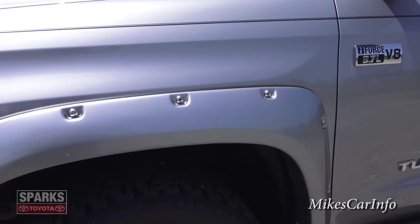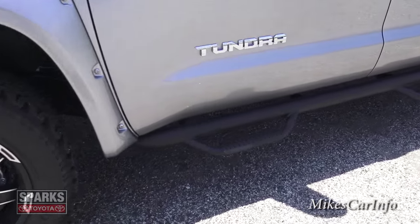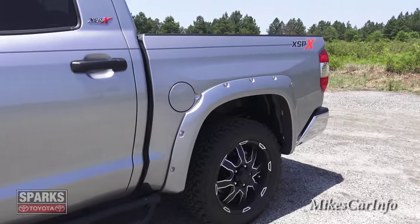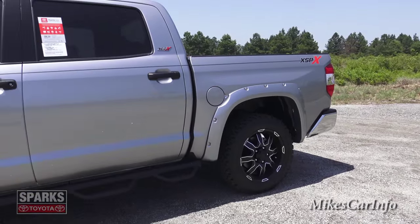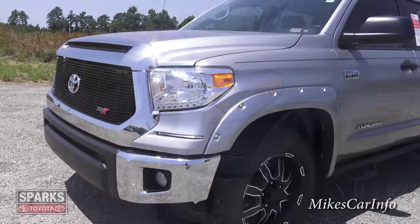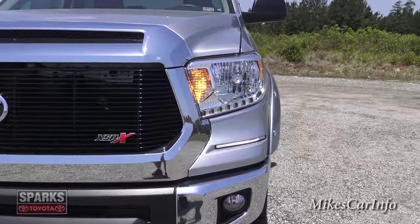Another thing you'll notice is these bolt-on fender flares that really set it off, along with tubular side steps.